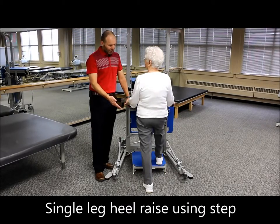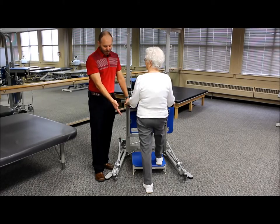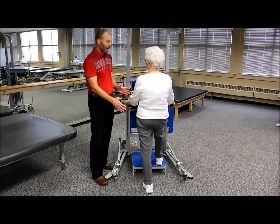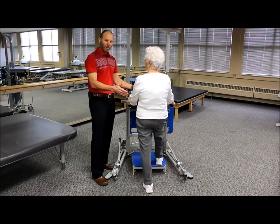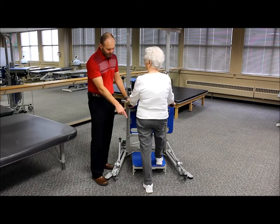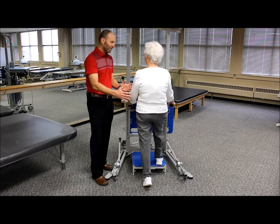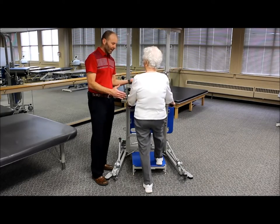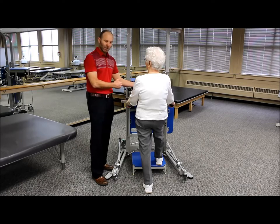The next progression is a heel raise with one leg up on the step and the other back behind in a stride stance position, shifting most of the weight to the back leg. This is like a single-leg heel raise but with some support from the front leg — a nice transition for patients who have difficulty going straight from double-leg to single-leg. You can adjust the difficulty by how much weight is on the back leg, and make it harder with a higher step. Then switch and do it bilaterally.